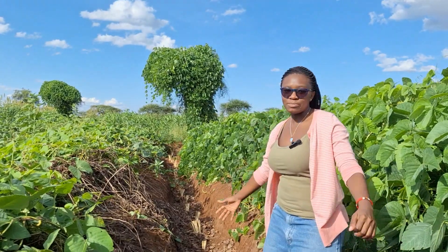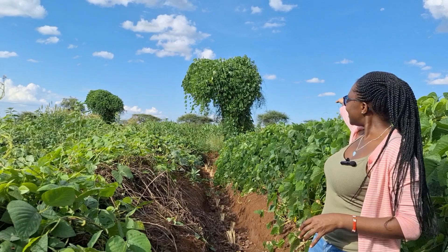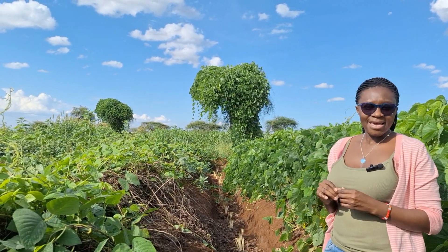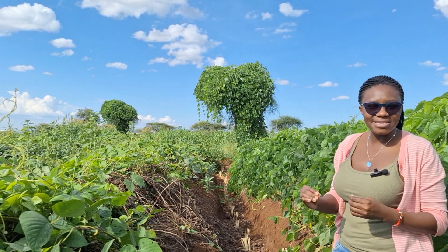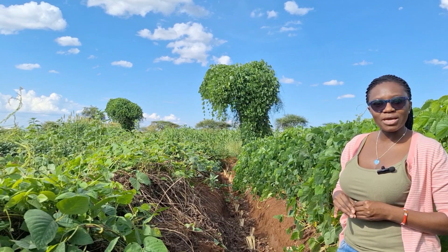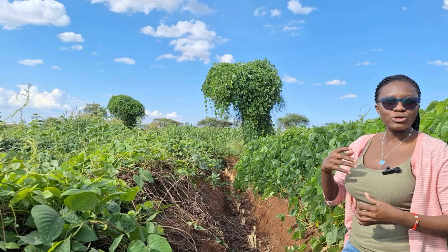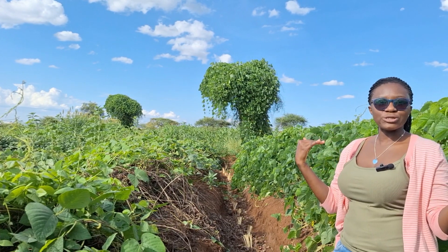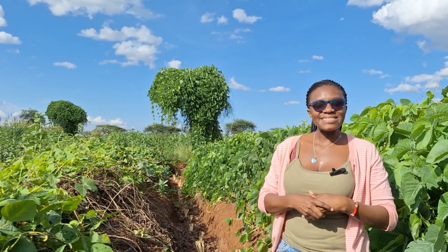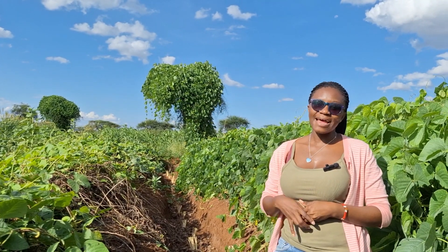Just look at that tree behind me — the Mukuna bean has climbed all the way up and covered it. The interesting thing is that it is not killing or suffocating it, unlike some other climbing crops that can suffocate a host tree from nutrients and oxygen, causing it to die. That is just beautiful. Please stay around for more content on agriculture and soil and water conservation — until next time, ciao!